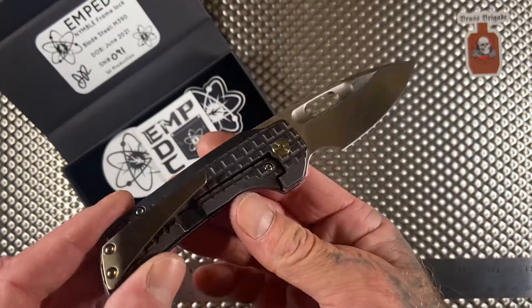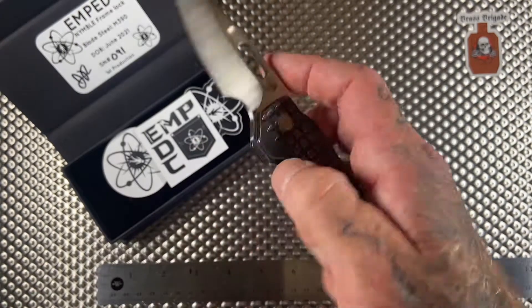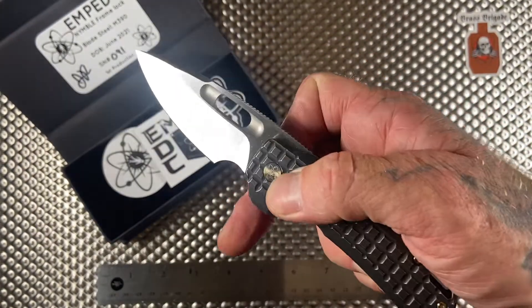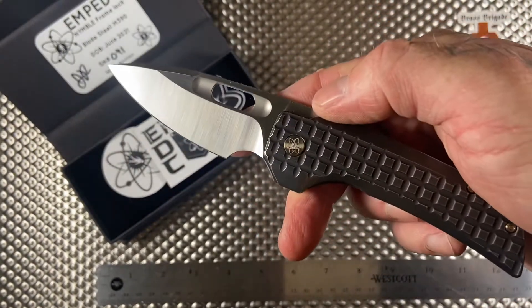This knife is sick. This thing just set the new bar for fidget factor friendly knives. All knife designers that think they have some fidget friendly stuff out — you don't. You just don't. This knife is the business.